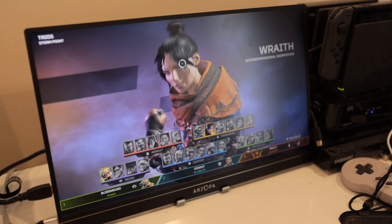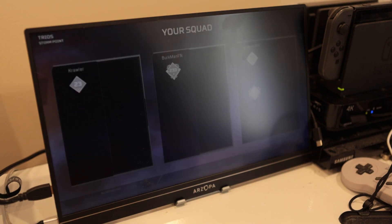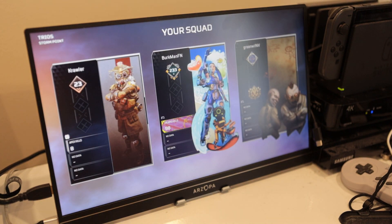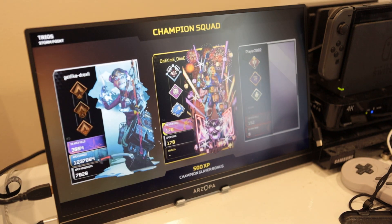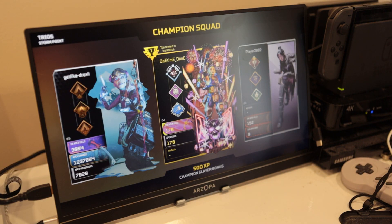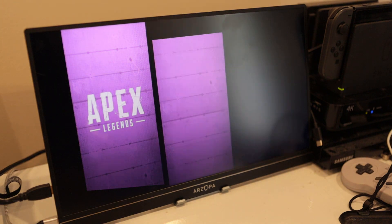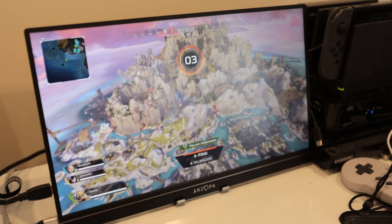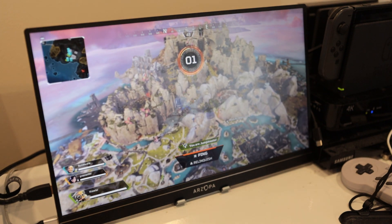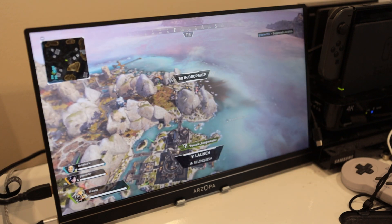Overall I would definitely recommend buying this portable monitor. I'll leave a link in the description — hopefully it's still available at the time of this video's release. I'm not sponsored — I bought this with my own money — so I appreciate the like and subscribe. Thank you everyone, and happy gaming!